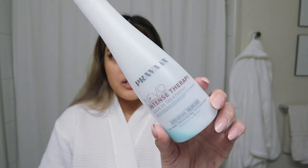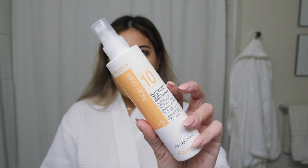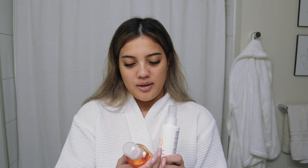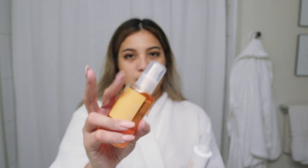For my hair I already sprayed on my Pravana Intense Therapy. This helps detangle my hair right after I get out of the shower. Now I'm going to be using my Fanola 10 Action Spray — this just helps repair your hair and make it feel nice and smooth. I also use their serum, and I focus these on the ends of my hair because the ends are more damaged. So I'll do the spray first and then the serum.